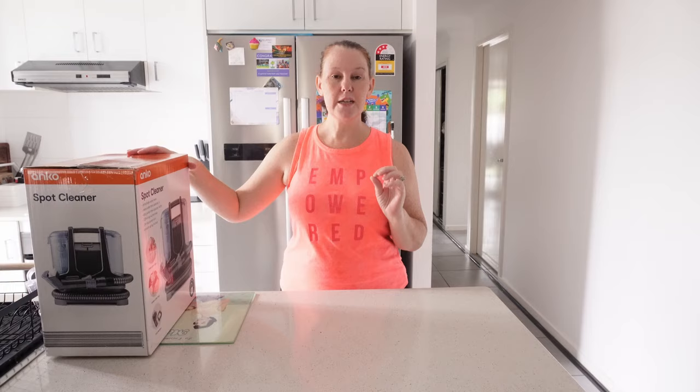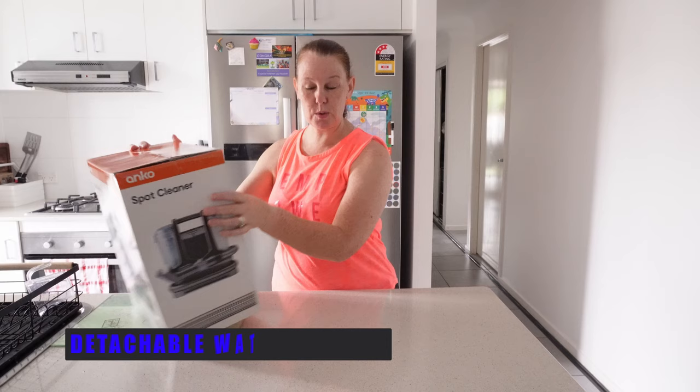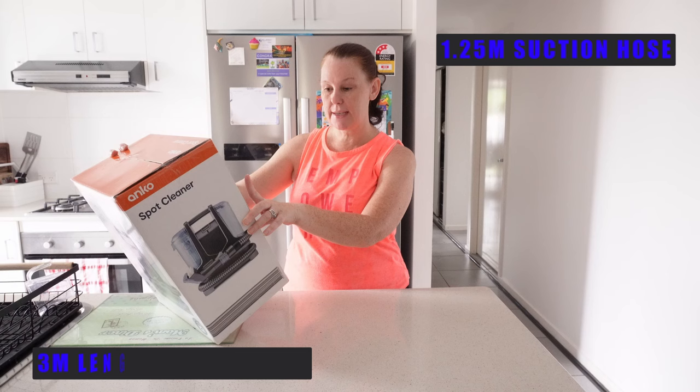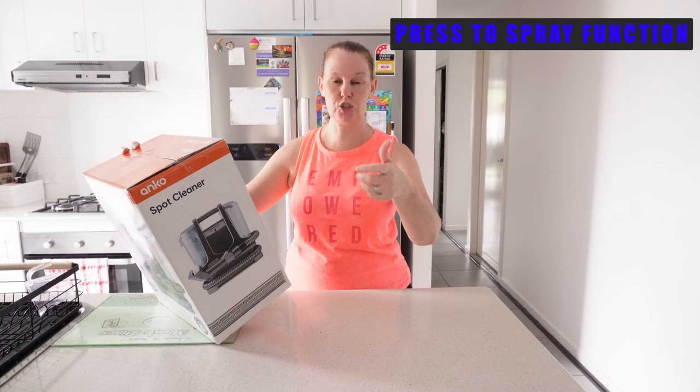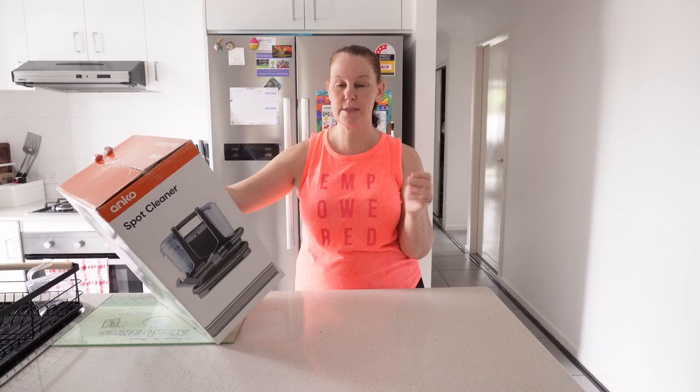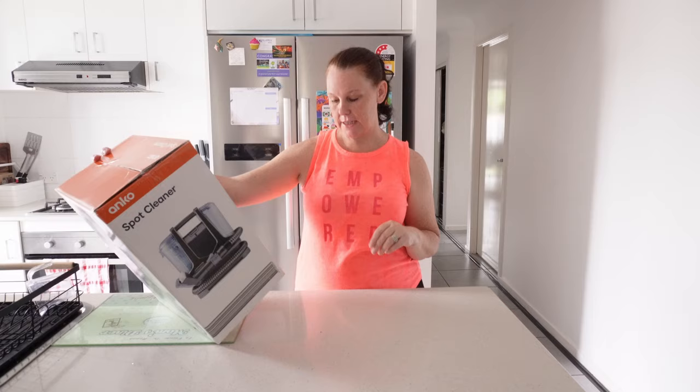Before we begin, just know that this has a detachable water tank. The clean water tank has a capacity of one liter. The dirty water tank has a capacity of 460 mils. It's got a 1.25 meter suction hose, a 3 meter long power cord, and a press-to-spray function — so while you're using it you press it, the water comes out, and then you suck it up as you're cleaning. There are quite a few tools that come with it. It's got an upholstery tool, a tough stain tool, and dog brushes.